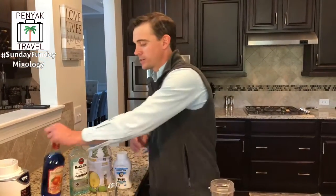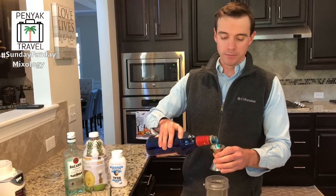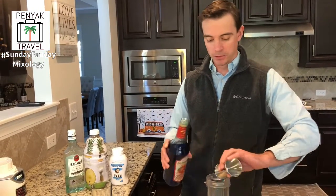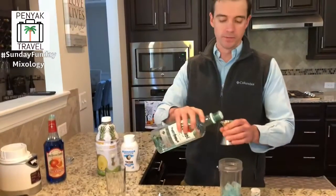Let's add the good stuff. For obvious reasons, blue curacao makes the drink blue, and that is why it's called the Blue Hawaiian. Look how blue that is - crazy! I usually don't drink blue curacao, but it makes the drinks look cool.